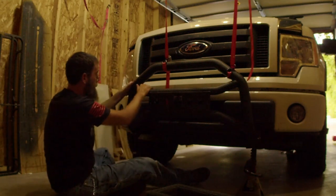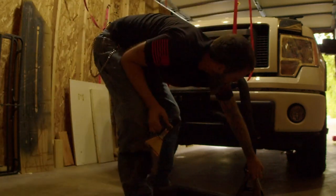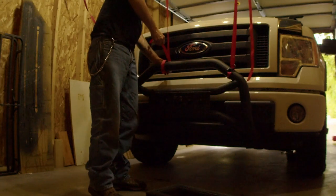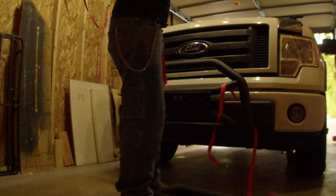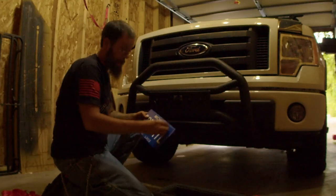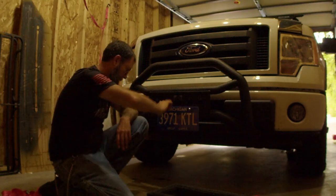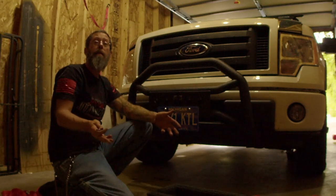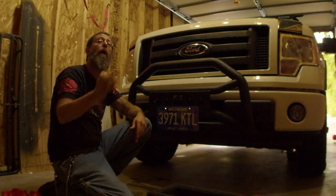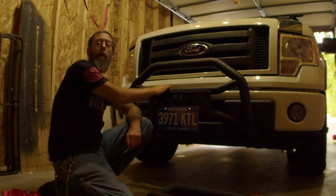Everything should be mounted up nice and solid. We can go ahead and remove the jack stands and remove the straps. With that done, the last thing we have to do is put on the license plate. And there we have it — nice, simple, easy install. Took all of about 45 minutes, very quick and very easy. Don't forget to like the video and subscribe so you can be notified of the upcoming video where we add the 20-inch light bar onto the bull bar. Thanks for watching.